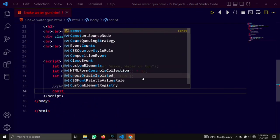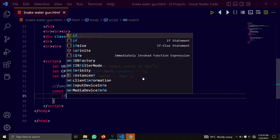Let's create here a function. It provides logic to our code.